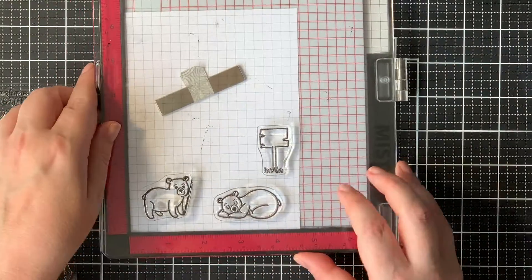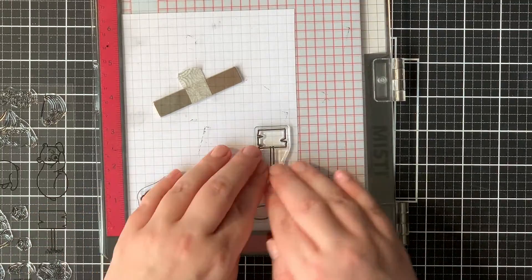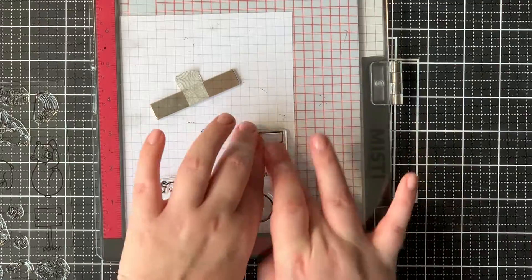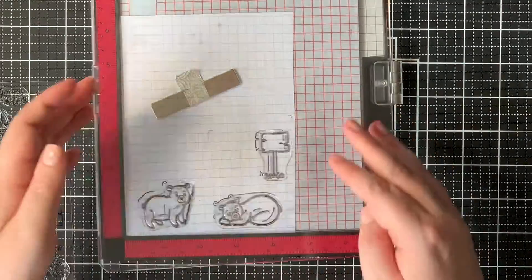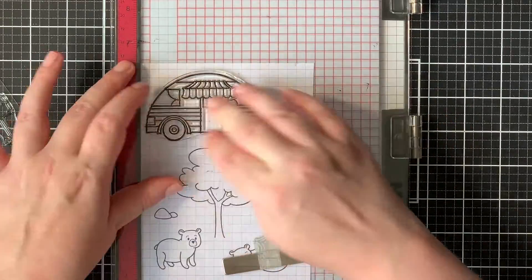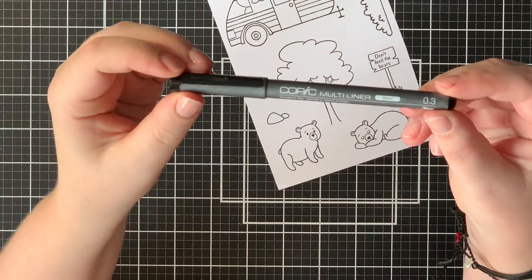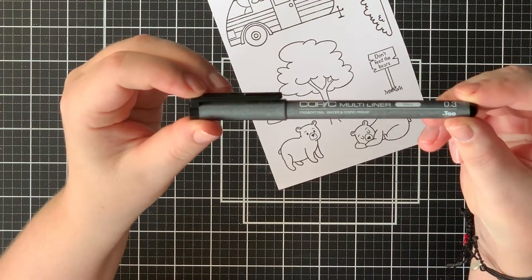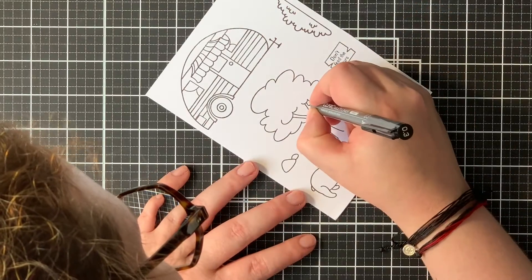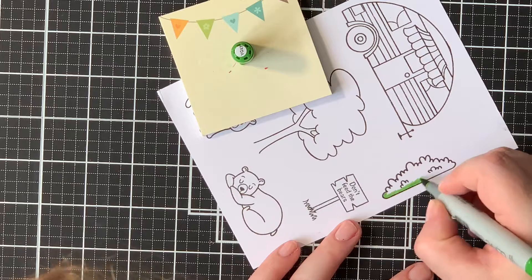This is actually now my favorite paper for Copic coloring. I placed all of my images into my MISTI and then stamped all the images using a very black and Copic-friendly ink, since I was going to be doing some Copic coloring. I actually stamped my images twice because I always like a very black dark line. Now to enhance this a bit, I used my Copic multiliner where the lines weren't stamped perfectly.